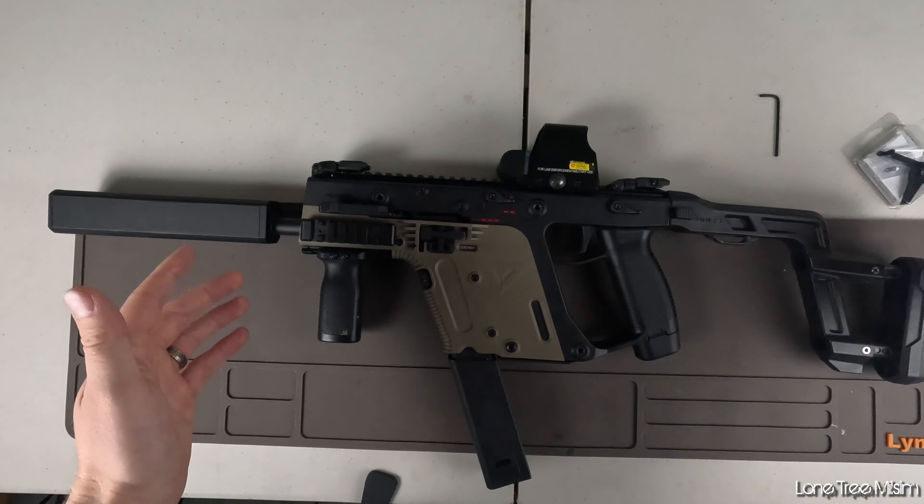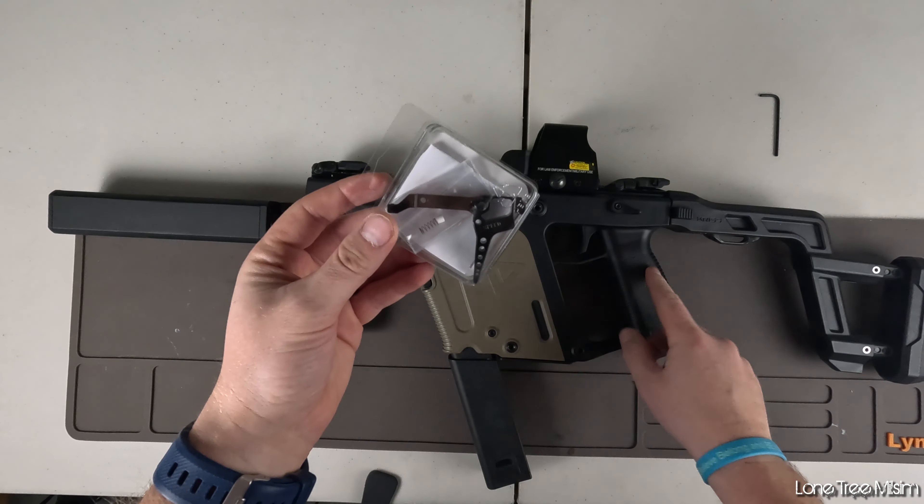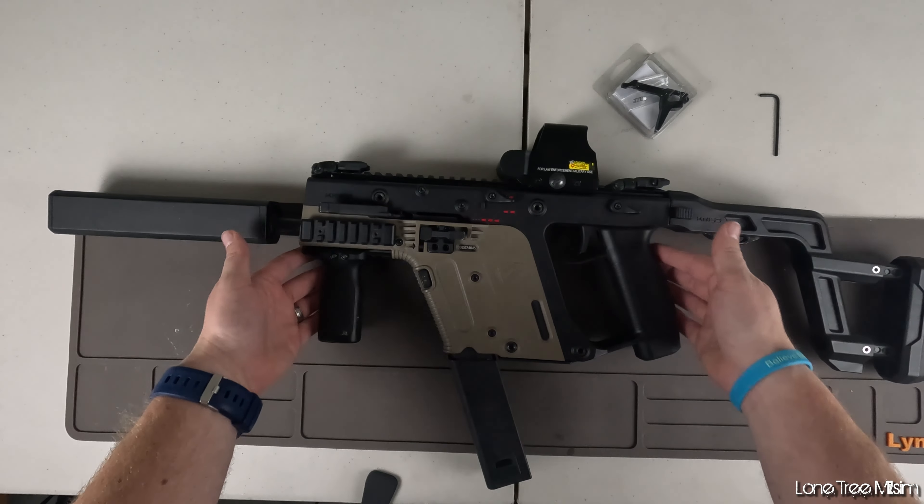Hey guys, welcome to another Lone Tree Milson video. Today I'm going to be showing you how to install a speed trigger into a Crytek Chris Vector. Super easy to do and I'm going to go over it as quick as possible.